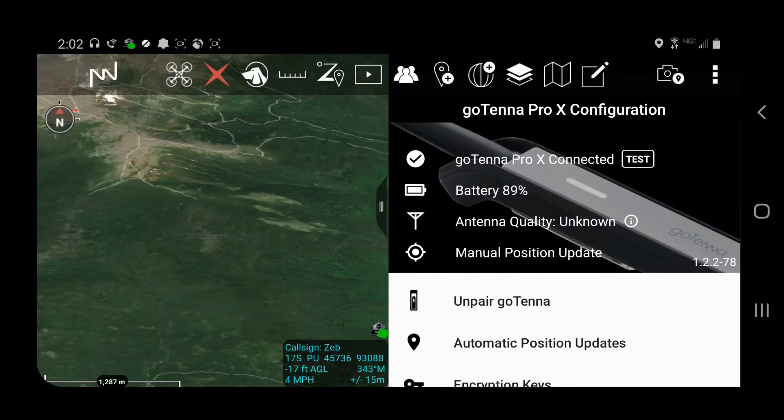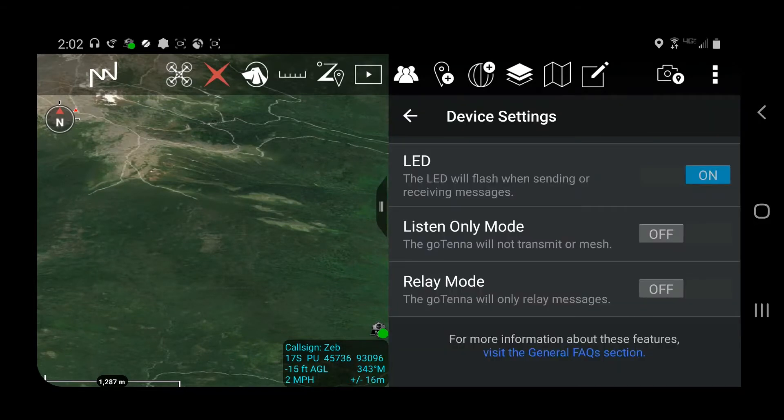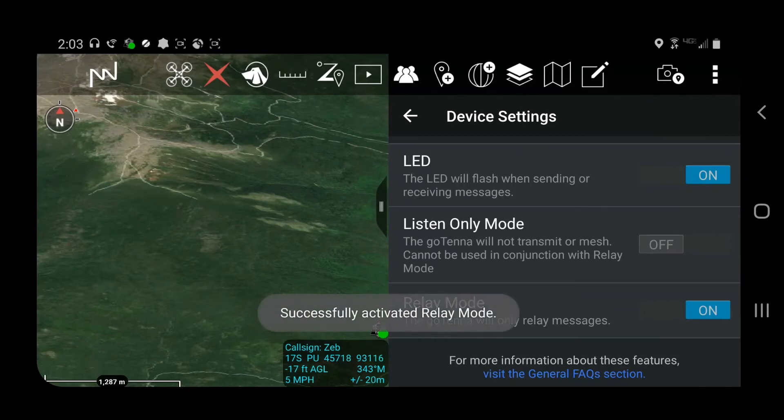One method to turn your Gotenet Pro-X antenna into a relay antenna is through the Gotenet plug-in inside ATAC. Once you activate the plug-in and are paired with an antenna, scroll down to device settings. Under device settings, you'll have your three menus: LED, listen-only mode, and relay mode. Toggle relay mode from off to on, and it'll turn your currently paired antenna into a relay antenna.